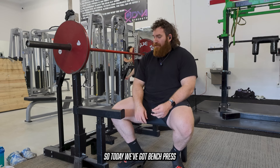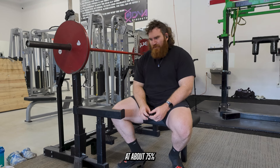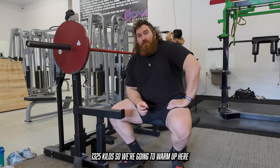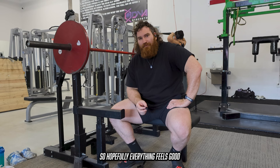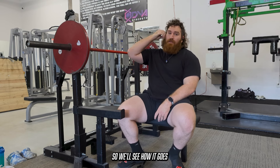Today we've got bench press — it is your primary bench press. We're going to go three by six at about 75%, which I think is 290 for me — 132.5 kilos. So we're going to warm up here. I feel good coming off of the deload, so hopefully everything feels good. My ankle is still giving me a little bit of trouble, but that shouldn't be a problem on bench. So we'll see how it goes.